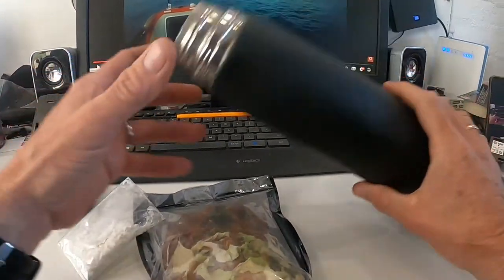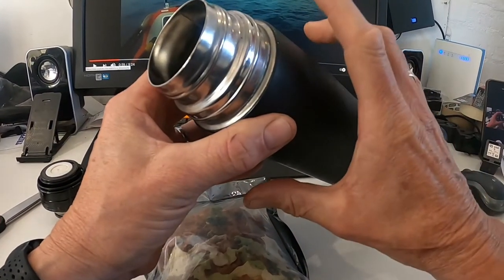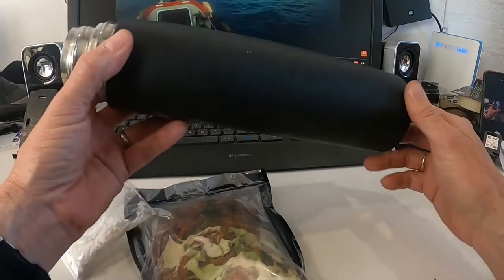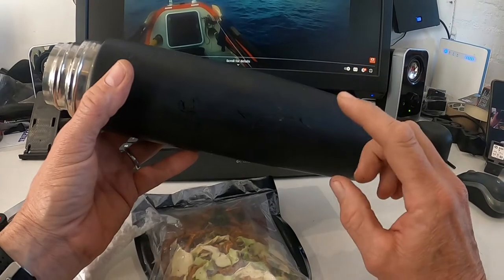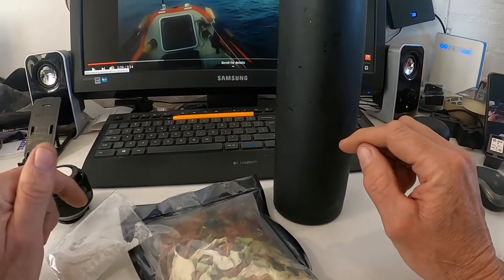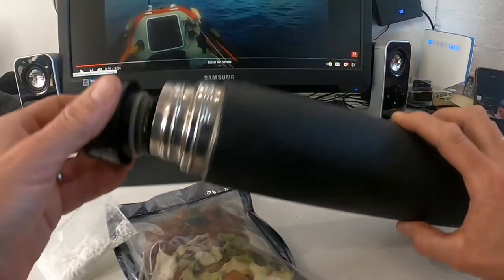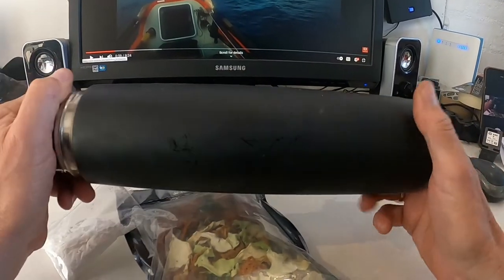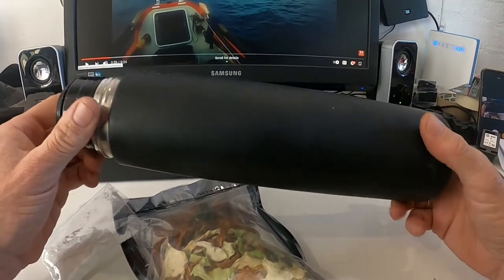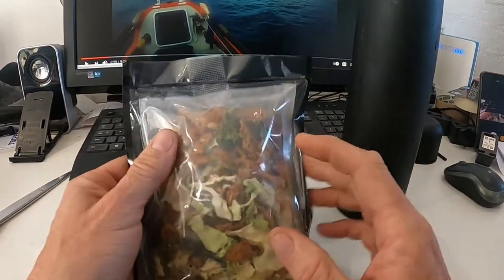The way I do it is I pour it into a flask, something like this. I will normally use a wider flask — this is a little bit narrow, but this is all I've got at work at the moment. I pour boiling water, fill it up to just the same level as the dehydrated food, and then seal it and leave it for about 20 minutes. The boiling water creates a little bit of pressure in there and that seems to assist with the rehydration of the food.